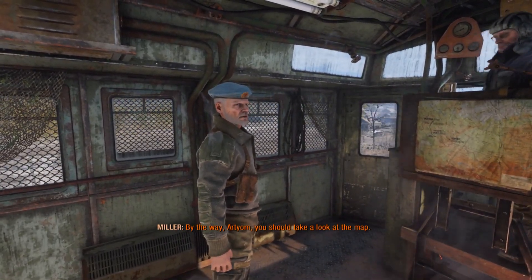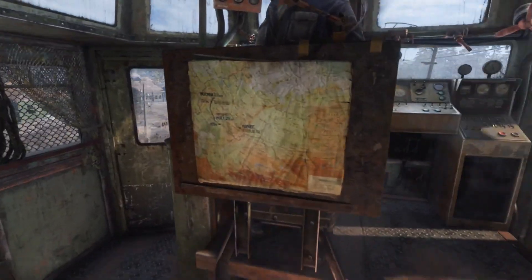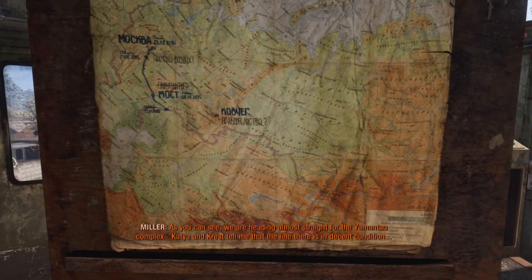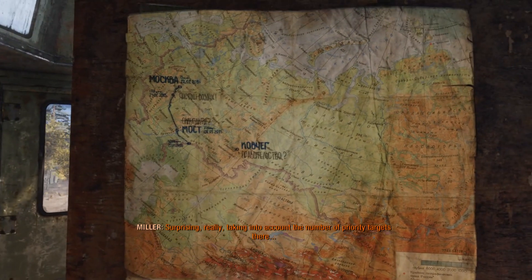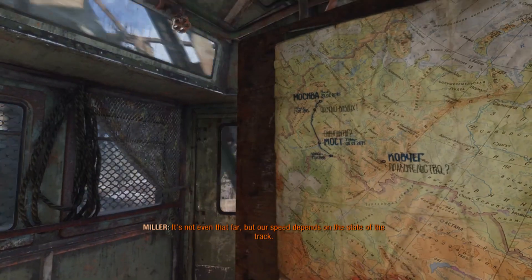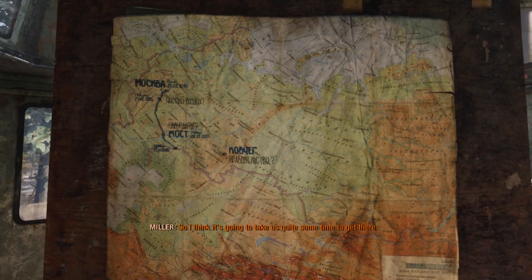By the way, Art, you should take a look at the map. As you can see, we are heading almost straight for the Yamantau complex. Katya and Kriz tell me that the line there is in interesting condition, surprisingly, taking into account the number of priority targets there. So we can hope for smooth sailing from here right to the very destination. It's not even that far, but our speed depends on the state of the track, so I think it's going to take us quite some time.